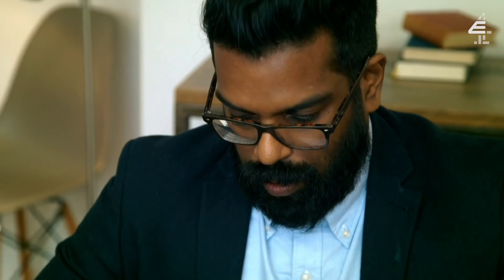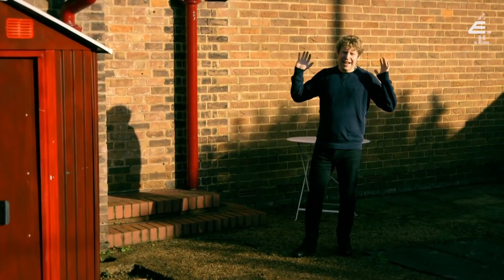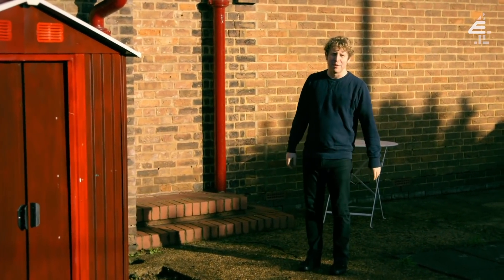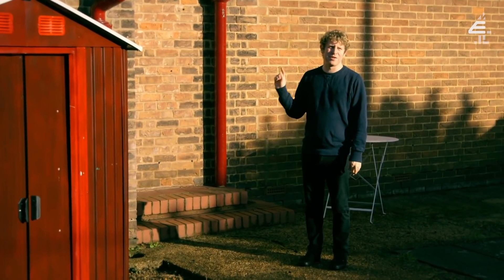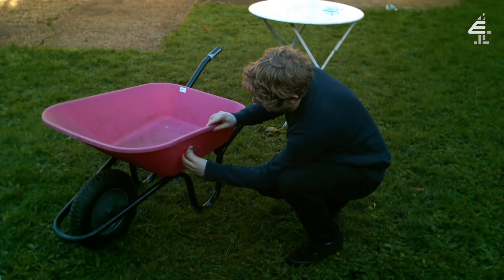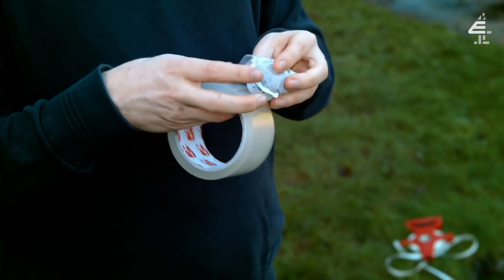Throw a teabag into a mug from the furthest distance. You have exactly one hour. Your time starts now. Shall we have a look at Josh? I would argue a mug is a receptacle larger than a cup that you drink tea out of with a handle. So, if I was to drink tea out of this before the end of the hour to prove it was a mug, then I think I've got myself a mug. I'll just attach the handle like that. So I've got two mugs there — teabag taped to a golf ball.